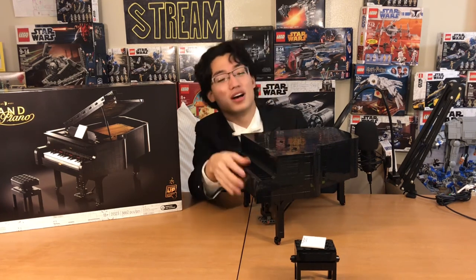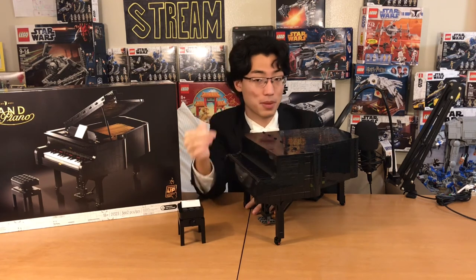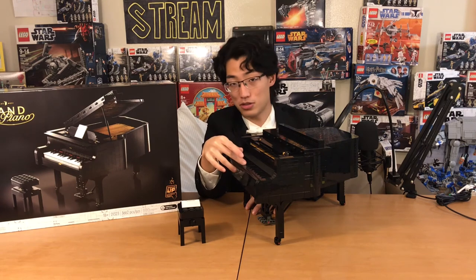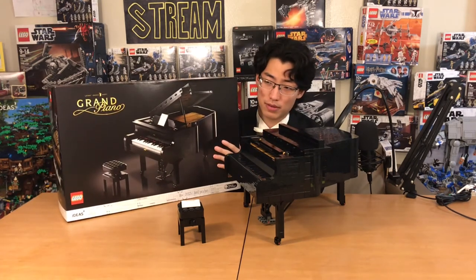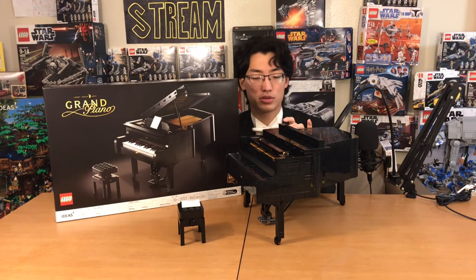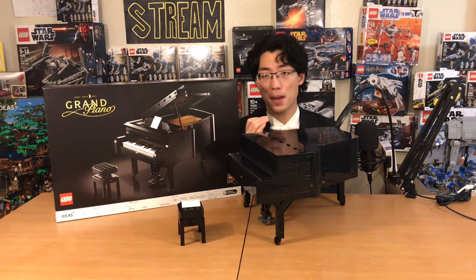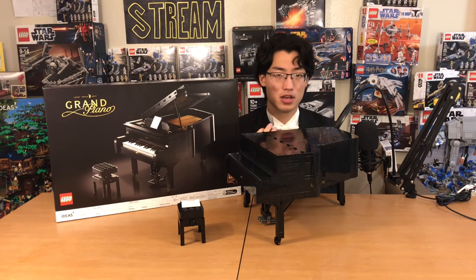Thank you everyone for watching this review. Thank you for liking, commenting, and subscribing — not that you had a choice, since I hypnotized you at the very beginning of the video. Please go watch my fun little video where I had this piano play Star Wars music — that was super fun to make. If you have an extra $350 and don't know what to spend it on, I suggest this set. I'm going to predict now that this is going to be one of those sets worth a lot of money in the long run. Sets inflate in price when they weren't really popular at the time they were out, and once they retire, people suddenly want them.